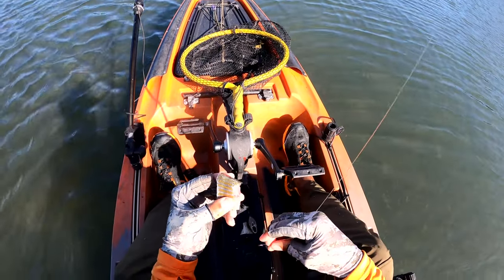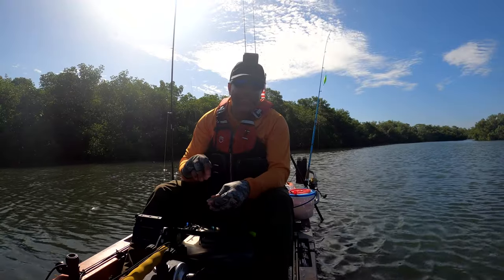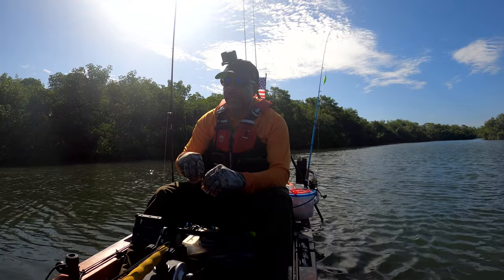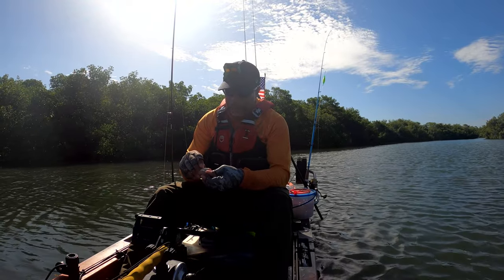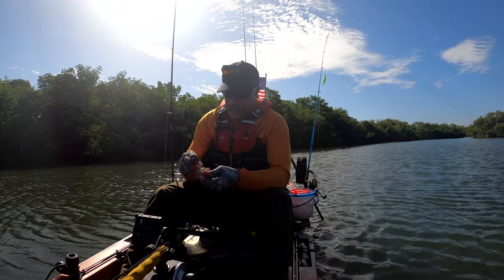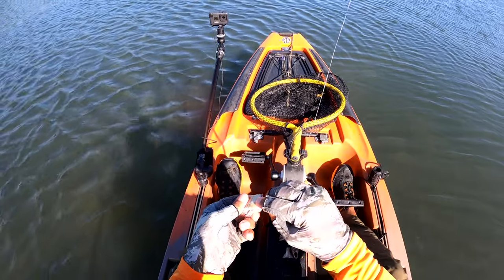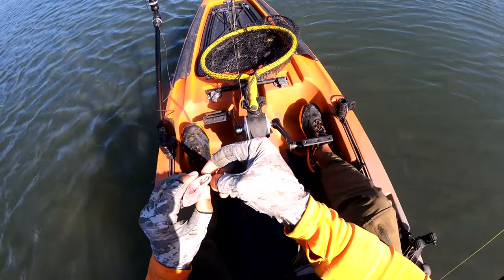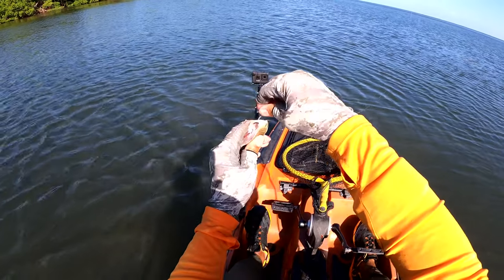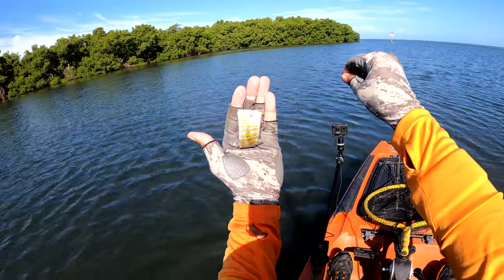So I tried to catch a pinfish and I actually caught one, so I just chunked it up. If you guys have ever watched Brent Shermer, he is really good at this type of fishing and I've learned from him. There was a recent video he just did where all he did was take it running through the belly like that, and now I have some free bait to catch some redfish.